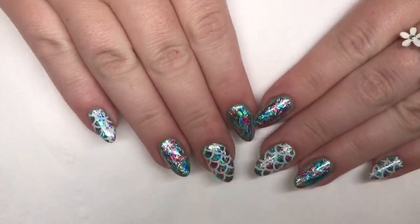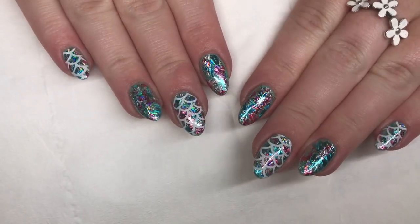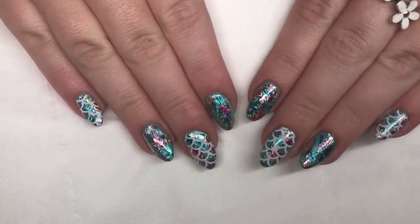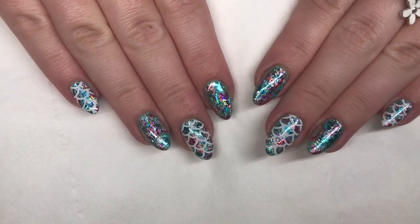Hi everyone, it's Sophie from Rainbow Nails back today with another tutorial. I'm going to be showing you how to do these lovely foil nails with some mermaid scale stamping on top. If you'd like to find out how I did these really easy nails, just stay tuned.